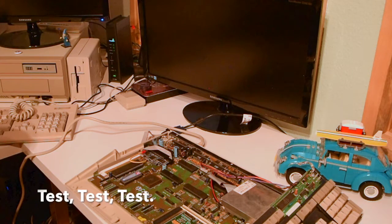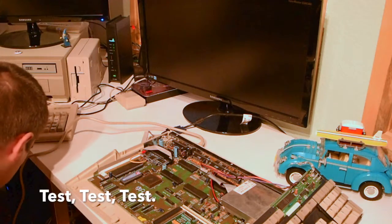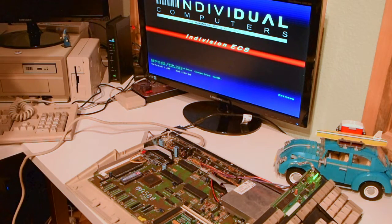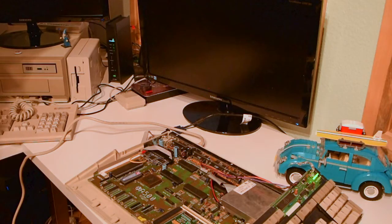Let's power on and see what we've got. Whoa — that's a thing of beauty!